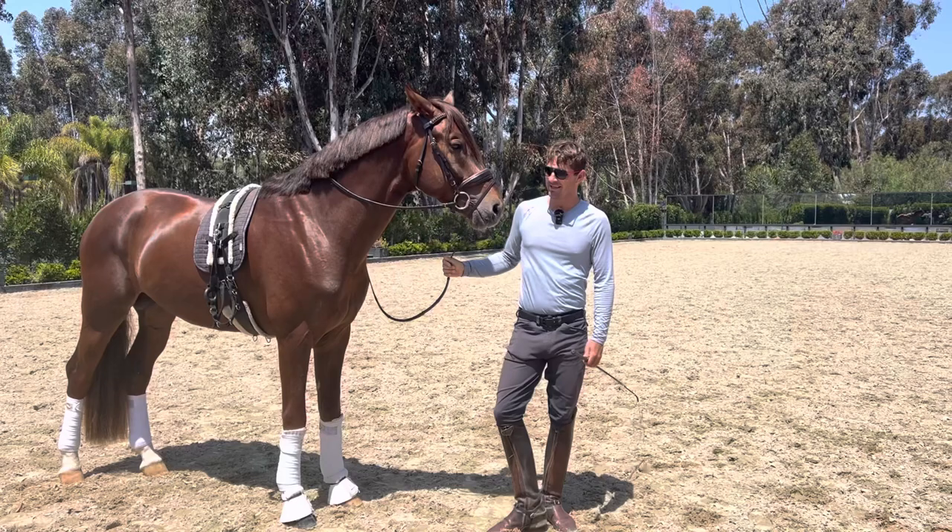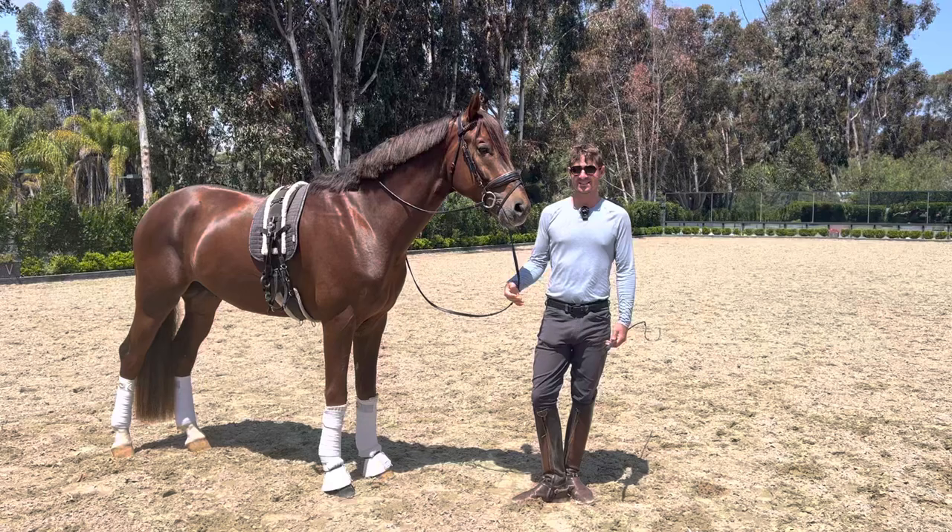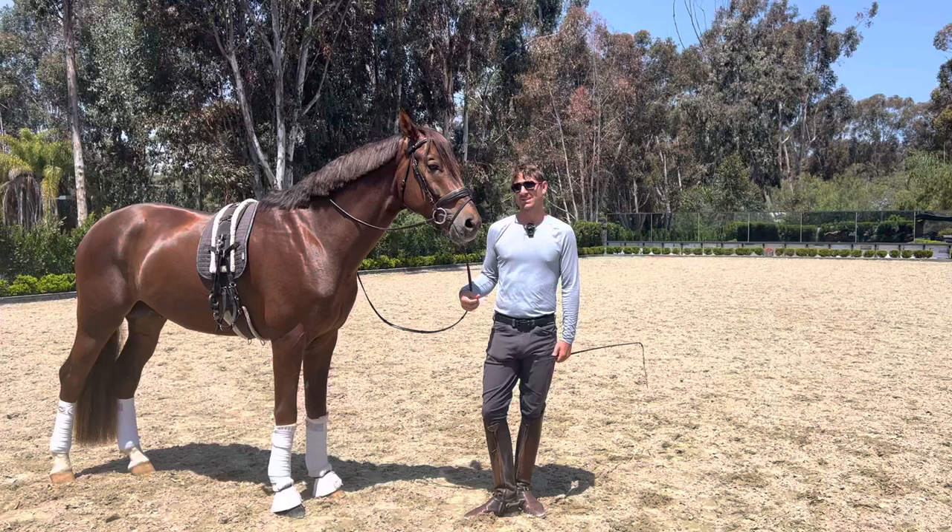All right, so this is Free Solo. Today we're working in hand and I wanted to share with you guys an origin story of how I started working my horses in hand away from the wall.